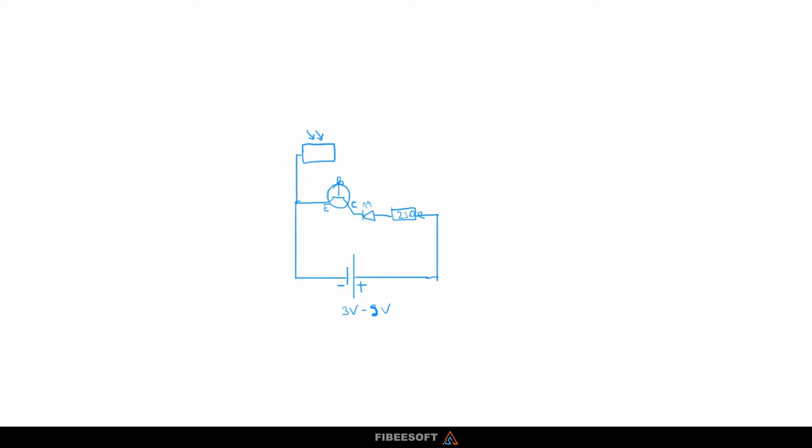We need a photoresistor, or light dependent resistor, which increases and decreases its resistance based on the light level. Let's add it there. Now we need to connect it with the base, but not only — we need to make a voltage divider along with another resistor. Let's add a resistor, and in a second we'll say what value it should have. The other end will go to the positive of our power supply, and this is pretty much it — that should be working.